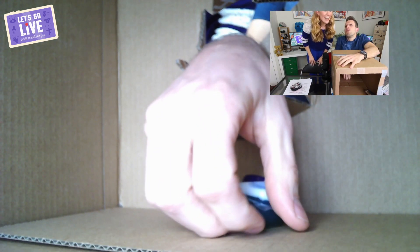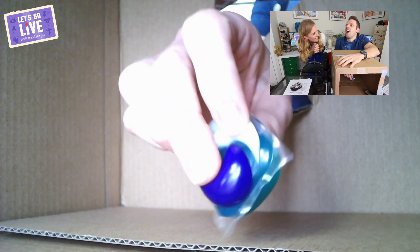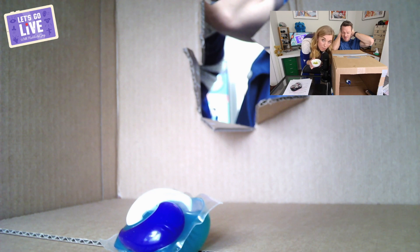The next one is a laundry tablet. 'Where is it... got it. That's soft and squidgy. What on earth is that — soft, squidgy, small packet? I reckon that's laundry detergent stuff.' Yes, well done!